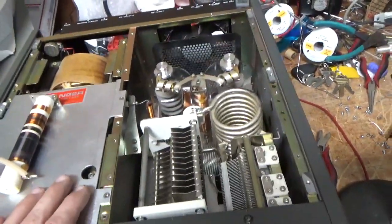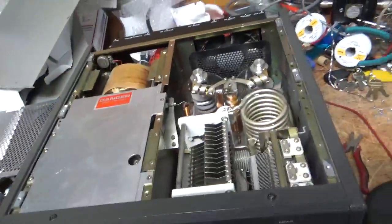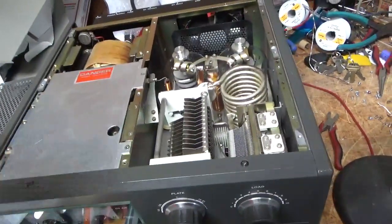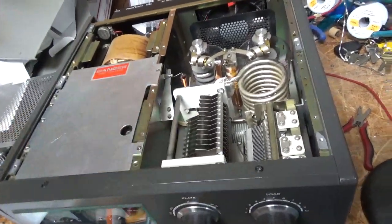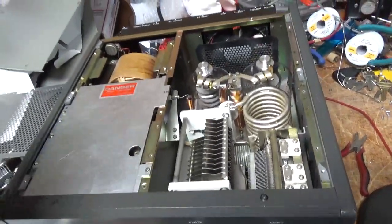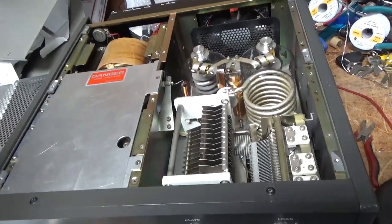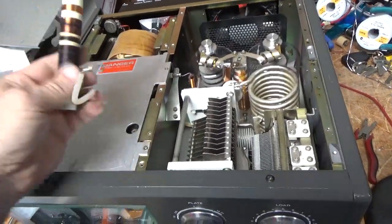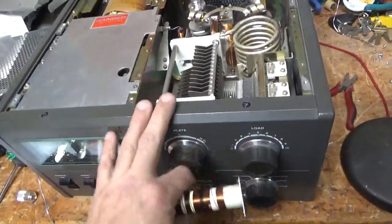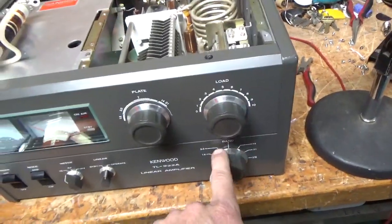It produces full output on all bands now. I just wanted to show people that when these mods aren't done, you can run into parasitic issues, all sorts of other damage, depending on what's going on — if you have an open on your output, or super high SWR, or depending on what band you're on.